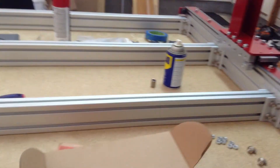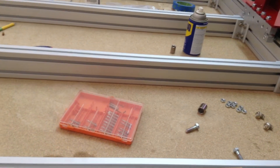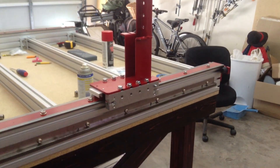I think that'll do it for this video. This is Chuck building the CRP4848 — a video about the linear carriages and the rack mounting. If you guys have any questions, post some comments and I'll try to get back to you. I'll be on CNC Zone. Thanks for watching, guys. This is Chuck. See you.